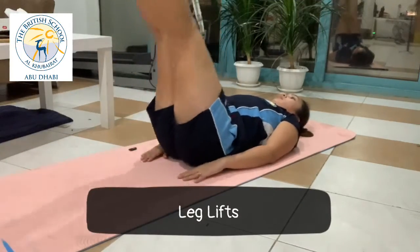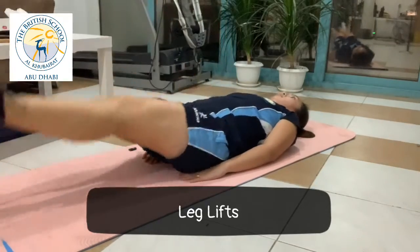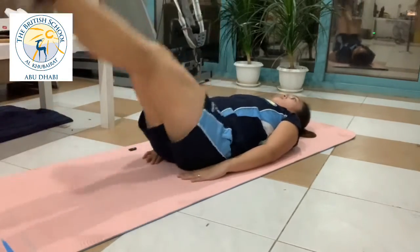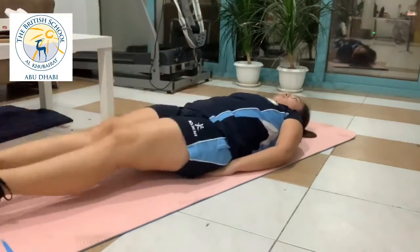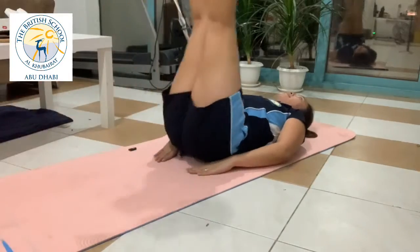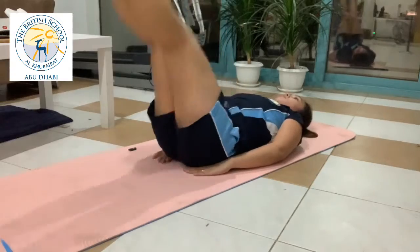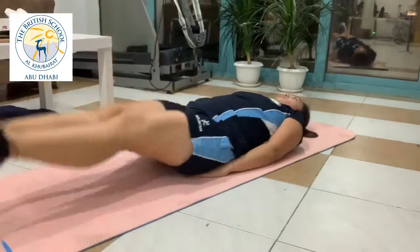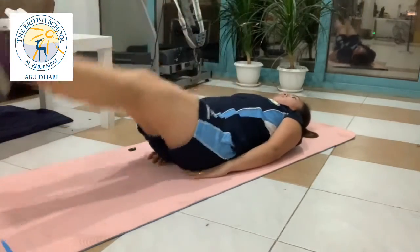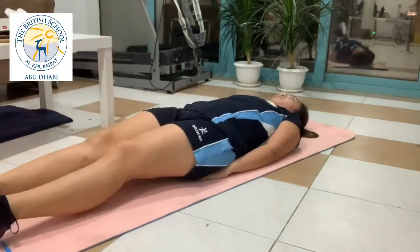The leg raise not only works on your lower abs, but also improves the flexibility and strength of your hip and your lower back. Do 2 sets of 5 to 10 repetitions of this exercise.